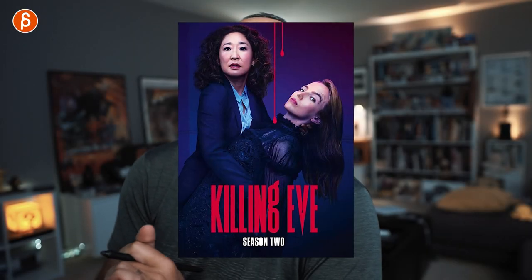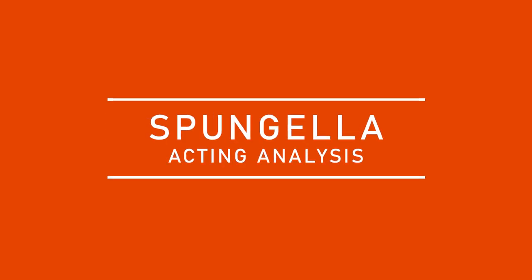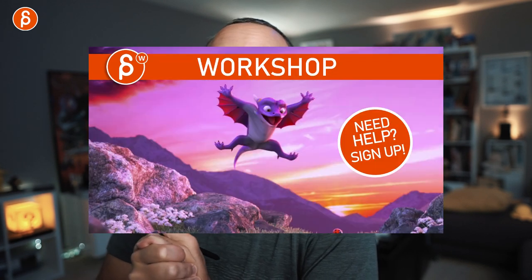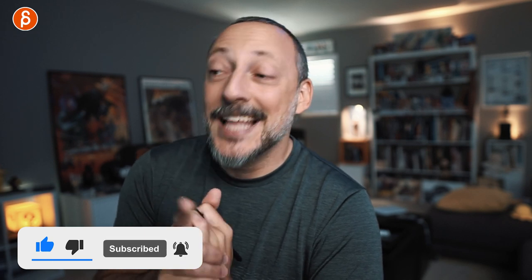Welcome back to another acting analysis and tips for animators. Today I'm continuing the series on Killing Eve — this is season two, episode one — and it's going to cover a lot of body mechanics, pantomime, and body language. For those new to the channel, my name is JD. I do acting analysis clips, animation analysis, lectures, and feedback. Subscribe if that's of interest, and now let's go.